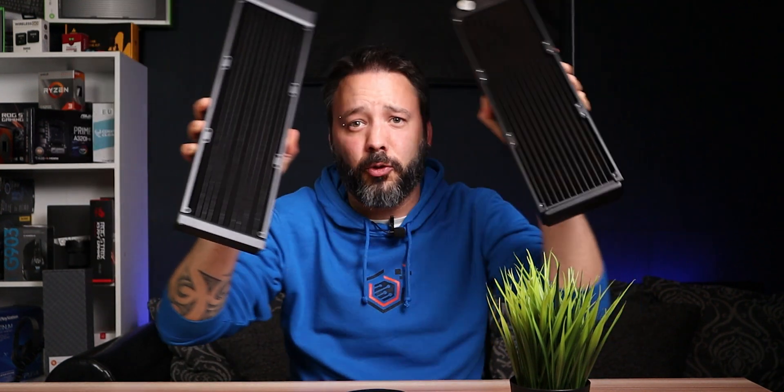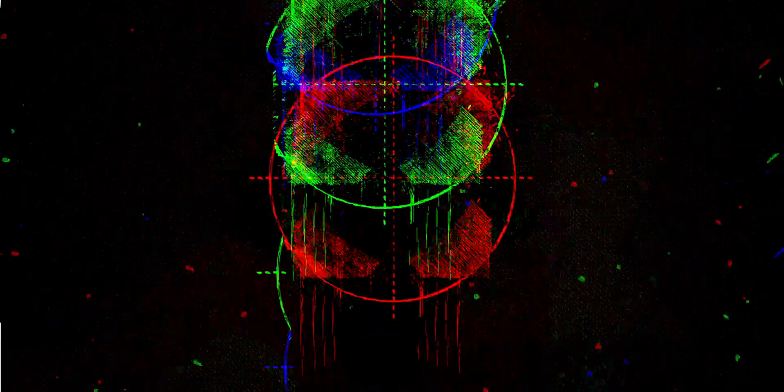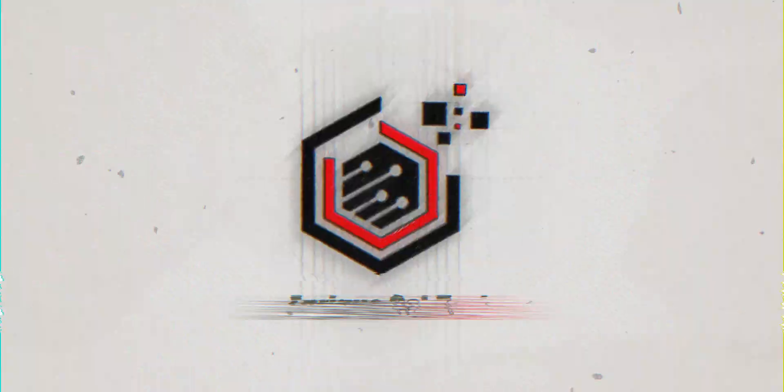Today, we are talking about radiators. Hello guys, Enrique here, and on this first guide about everything of water cooling your PC, we are going to be talking about radiators.